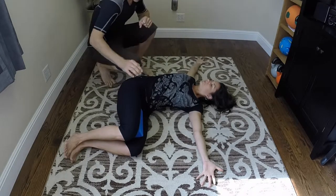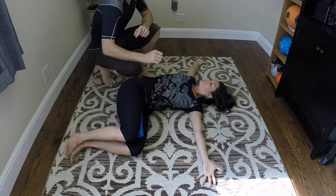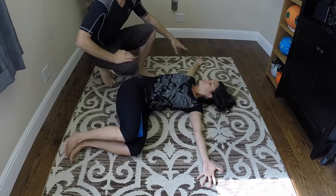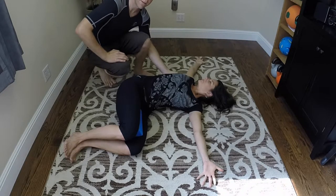Now go ahead and stop right there. The reason why we have the block here is to help turn on the inner thighs, which helps turn on the lower core. So she's going to squeeze the block and also push through all five fingers there to help turn on the posterior chain.